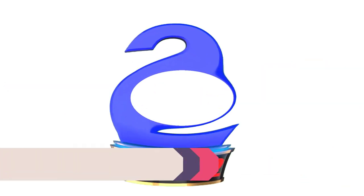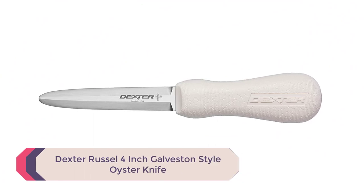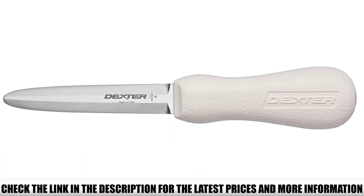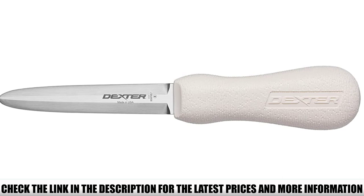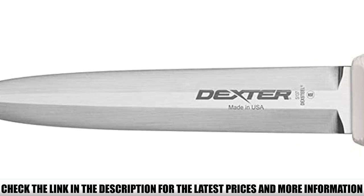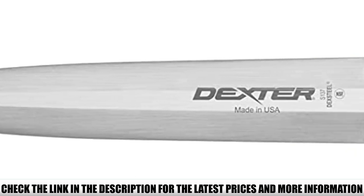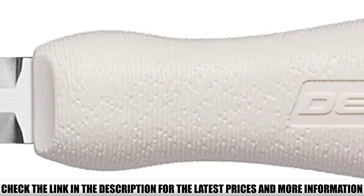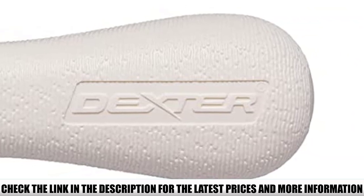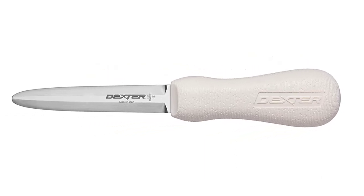Number 2: Dexter Russell 4-inch Galveston Style Oyster Knife. If you're shucking a lot of large oysters, you'll definitely need a knife that can handle it. Galveston knives have a longer blade that makes it easier to get through tough oysters. This Galveston-style knife has a 4-inch blade, making it almost twice as long as other oyster knife blades, allowing for easy maneuvering into large oyster hinges and shells. It's made from high-carbon steel and features a textured grip to keep a good hold on the knife while working.